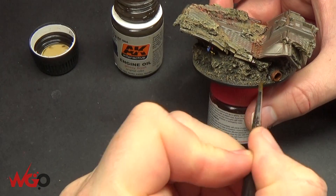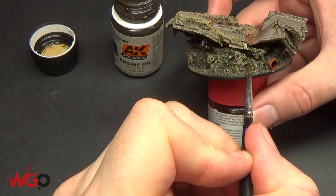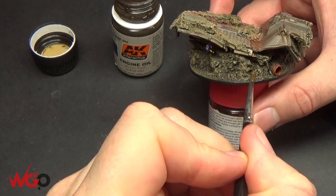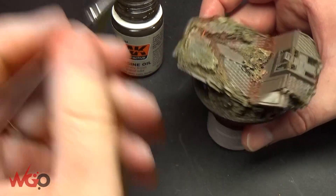So that's the base done. There's another video on the Emperor model that goes on top of this, so be sure to check that one out and see what you can do with AK Interactive's weathering range on your stuff.